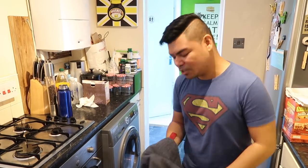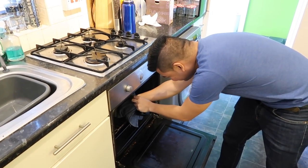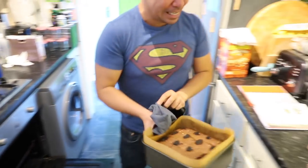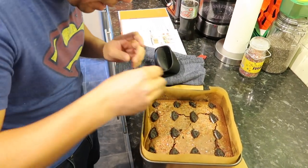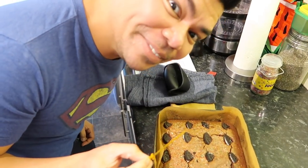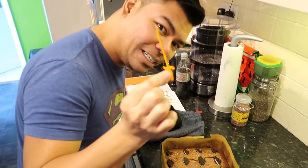35 minutes later — we're checking the brownies to see if they're cooked. Yes, it's cooked! How do you know? There's no batter on the skewer — it comes out clean. So it's done!